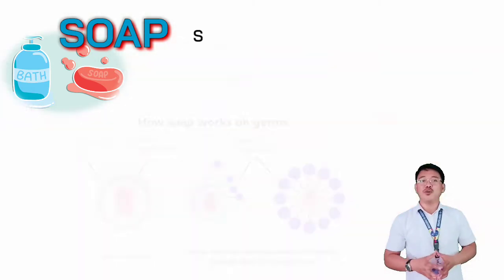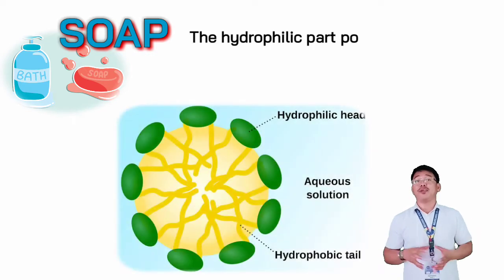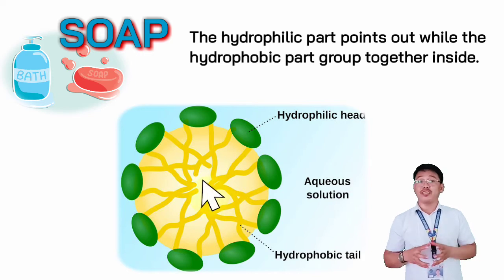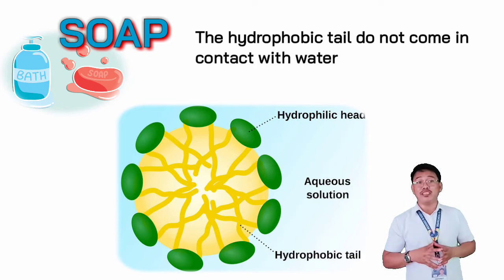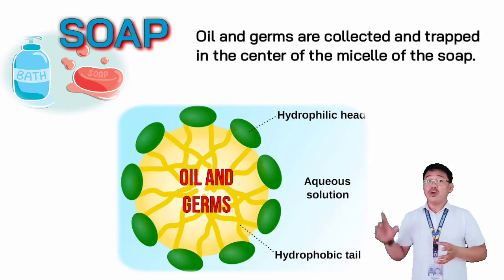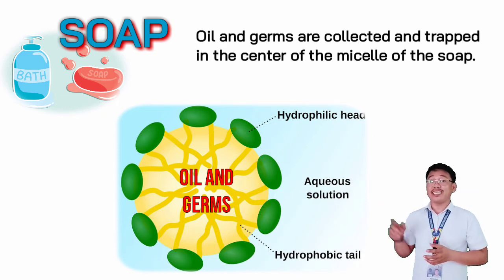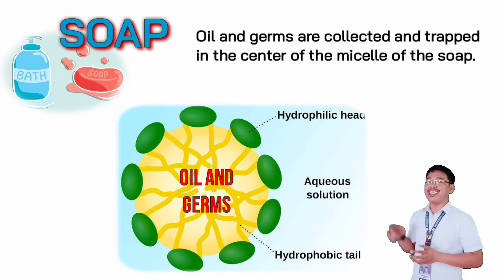When you mix soap and water, the soap molecules position themselves into tiny clusters. The hydrophilic part of the soap molecules points out, whereas the hydrophobic parts group together on the inside. The hydrophobic parts do not come in contact with the water at all due to the repulsion. These collect the oil particles in the center; the oil is trapped in the soap, and then when water is washed over your hands, the hydrophilic parts are attracted to water, taking the soap and the dirt connected to the soap with it.